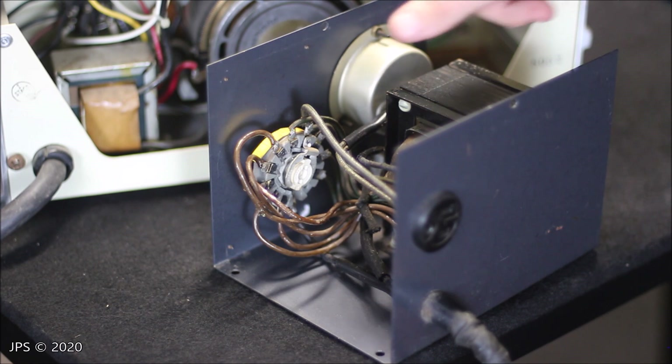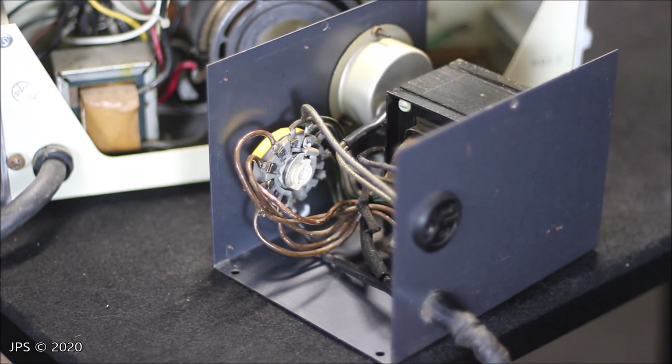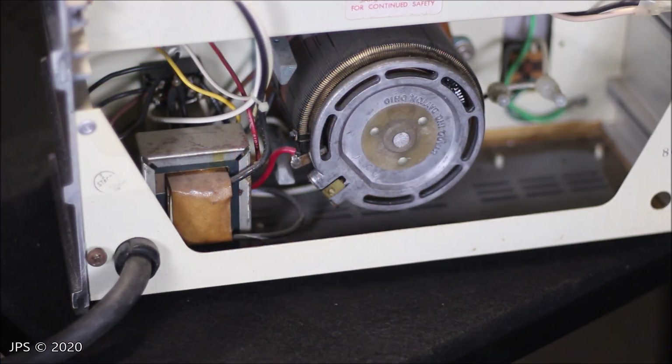Let's take a look at the Variac, which is actually right back here, and we will see how that works in contrast. Here's a look at the Variac's mechanism — it's kind of similar. You've got this big round dial, and when I turn the knob on the front, you're going to see something spin.